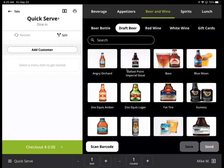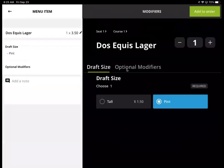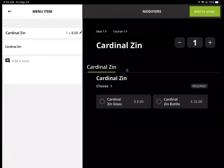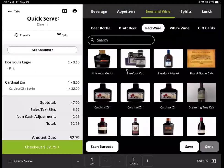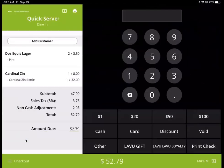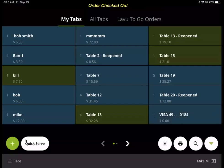I'm going to pick beer and wine, pick draft beer, pick Dos Equis lager, a pint. I'm going to toggle the quantity at the top there to two and add that to order. Then they want some red wine — I'm going to do a cardinal's end and add to order. Then I'm going to go to checkout at the bottom and tap cash. You can either have it automatically print receipts or ask with a prompt, or you can email, no receipt, or set it to no receipts.